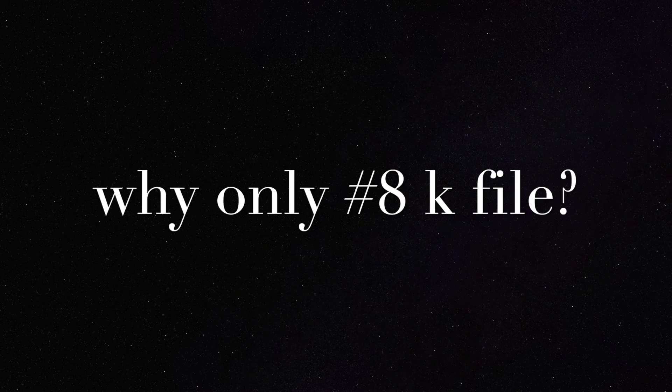The last discussion is about why only an 8 size K file is recommended. The reason is that an 8 size K file is flexible enough and soft so as not to create any ledge or alter the shape of the existing anatomy, which might happen in case of a 10 size file or a 15 size file. That is the reason we recommend the usage of only an 8 size K file in this technique.